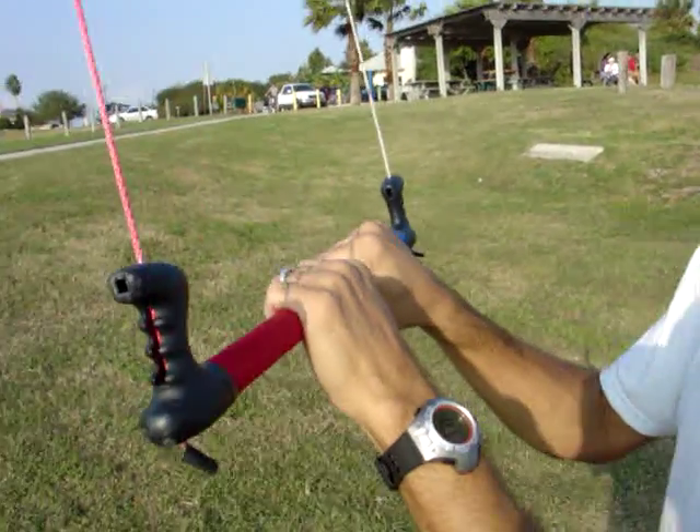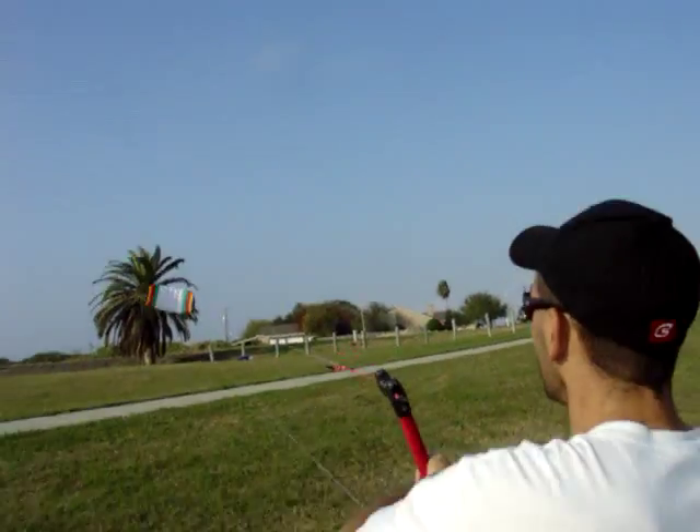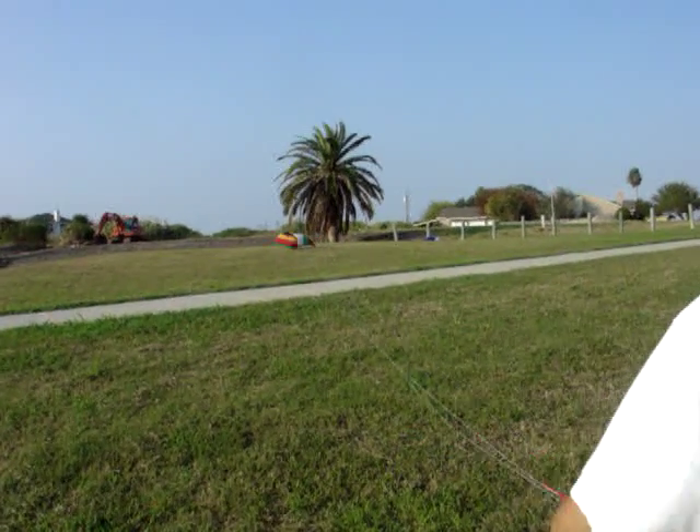We're here with the Sensei Trainer kite, and we're demonstrating how it can relaunch with only using two lines flying the kite. We'll steer your kite into the ground, walk to it, and keep a hold of one line.